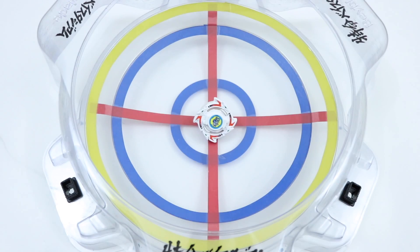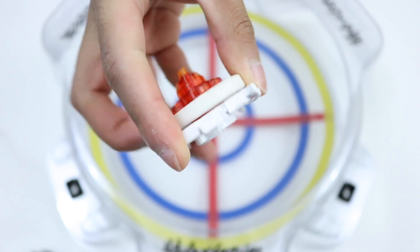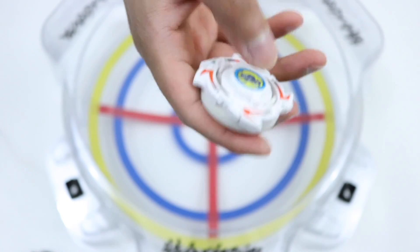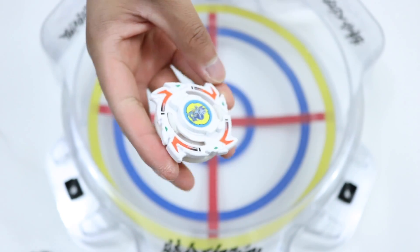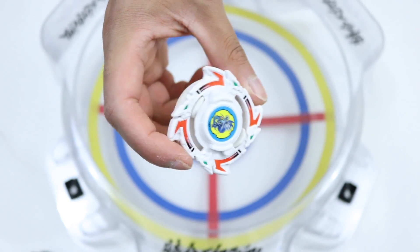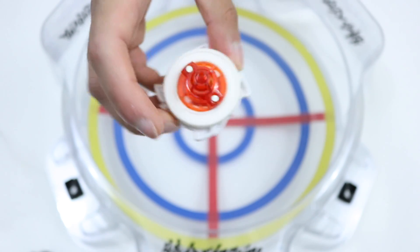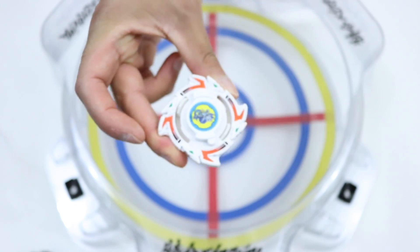It bursted it! Alright guys, you guys saw the battles. This Beyblade got wrecked by just about everything that I threw at it, which was really sad. It's extremely light and it just doesn't last in battle — it gets tossed around. I still don't know how it bursted Galaxy Zeus, but then at the end it did stand a chance against the original Spriggans, so not too bad. This Beyblade is only 16 grams. That's insane.